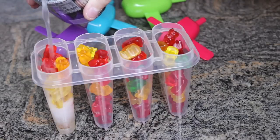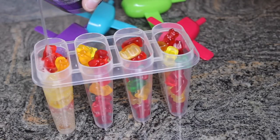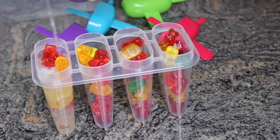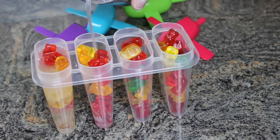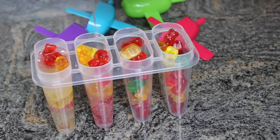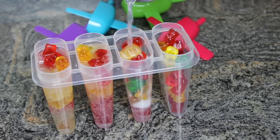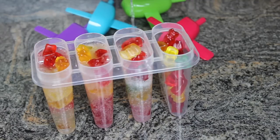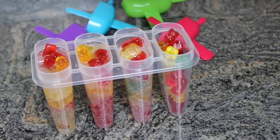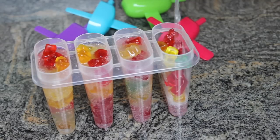When you run out of gummy bears, you can begin filling up the tray with the soda. Make sure you pour the soda slowly into the top of the tray.